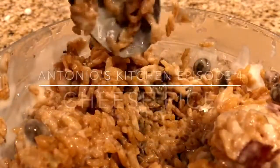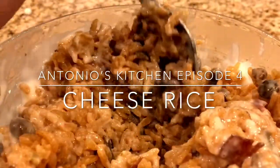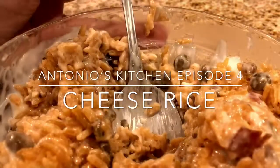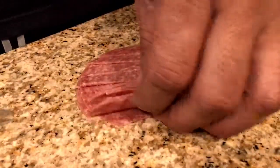This is episode 4. What is up YouTube, my name is Antonio Zilla, welcome to a new episode of Antonio's Kitchen — finally a new episode! Today we're going to be making this custom gooey goodness. It's basically Puerto Rican rice and cheese. First, let's cut up some salami.